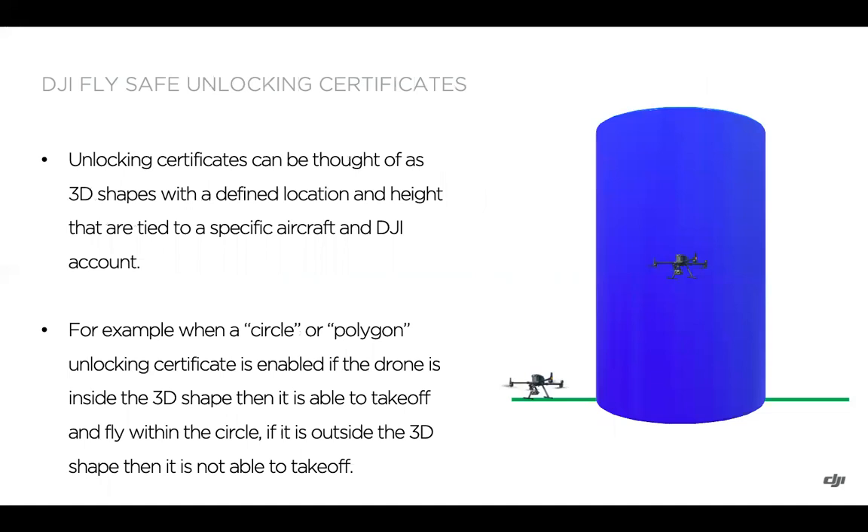Unlocking certificates can be thought of as 3D shapes defining a location and height. If you download and enable a certificate, the drone can take off and fly when inside that shape, but it will not be able to take off outside the shape. Therefore, if you're not operating within that area, you'll want to turn the unlocking certificate off so the drone can still take off and fly normally.